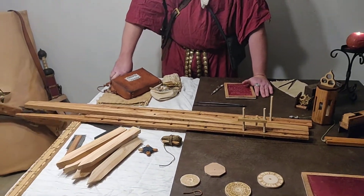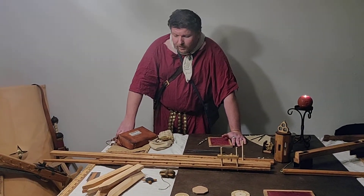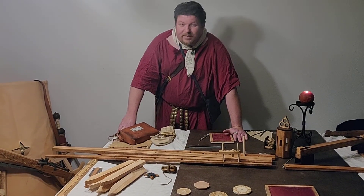Corobates, part two. The standard Corobates, according to Vitruvius, is potentially 20 feet long.